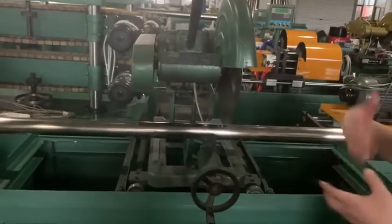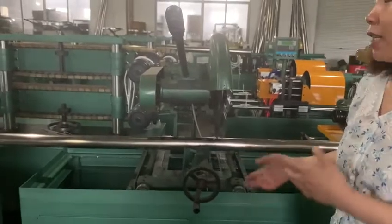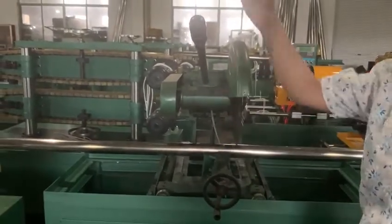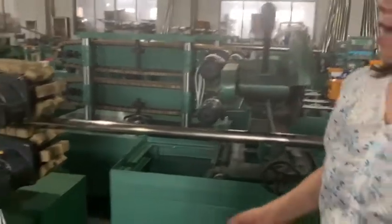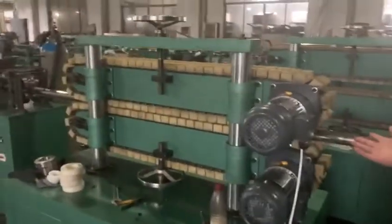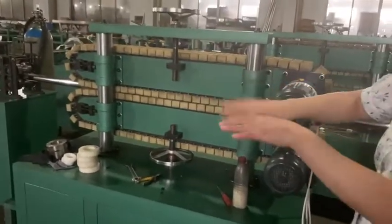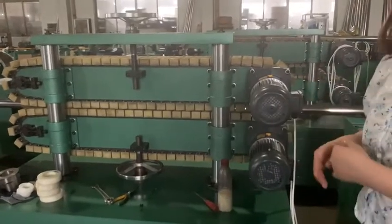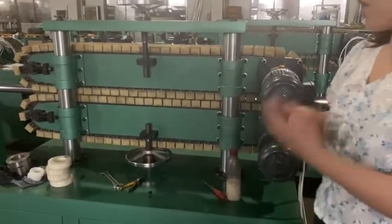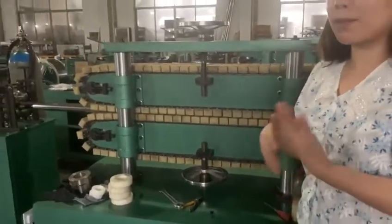This part is the cutting part. If the weld part is not so well or some part is not so perfect, you can just mark it down and this part will cut it down. And this part is the caterpillar part. After the welding, it helps the tubes move forward, and at the same time helps our welding part be more flat, more smooth and more comfortable.